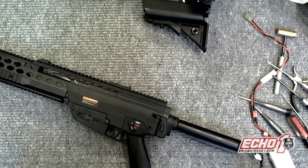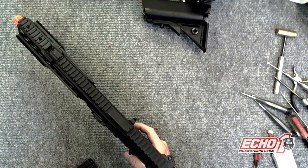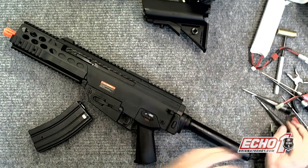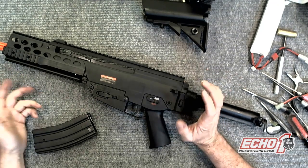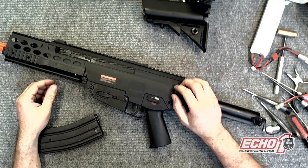Let me shoot real quick. And that's how you can quickly fix a runaway gun. Usually there's something jammed in the metal contacts — you just have to remove it, and good to go. Make sure you guys subscribe to my tech support channel. If it helps you, at least share it with your friends. It's been Brian from Echo NUSA. Thanks for watching.